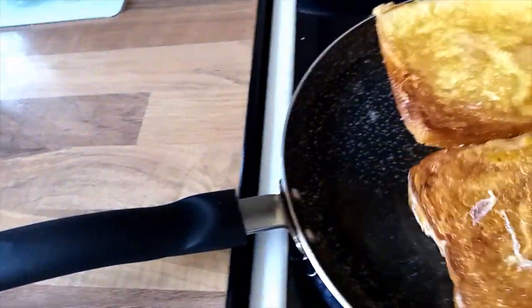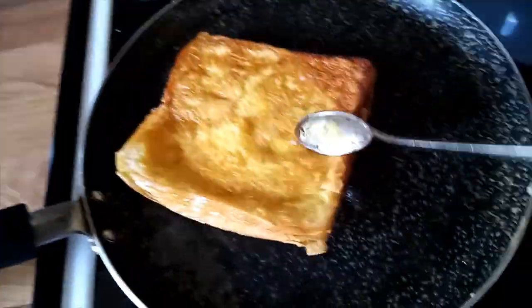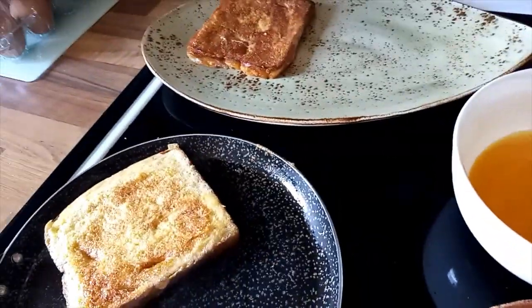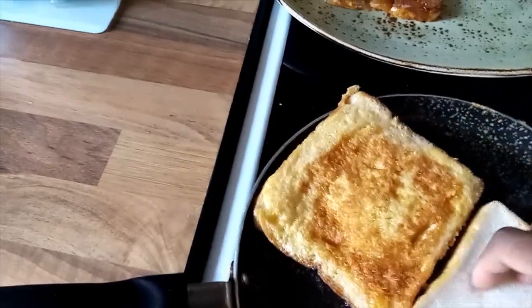As you can see, it's well cooked. I'll take it out and put it on the plate. I'll add oil on this side to put the next slice which is already ready with the egg, and I'll continue the same process.